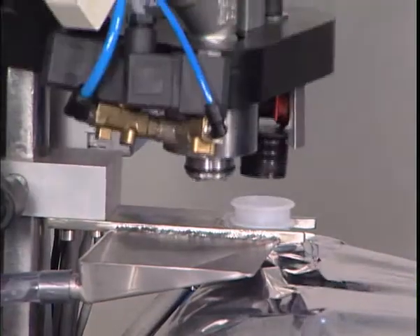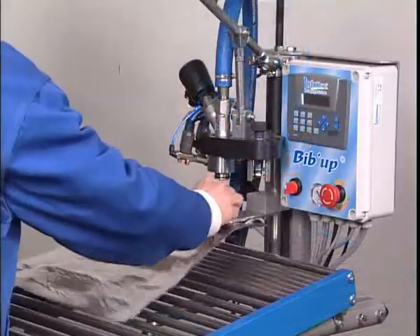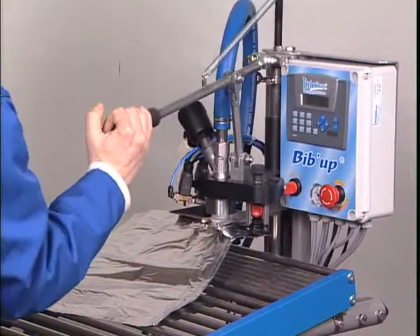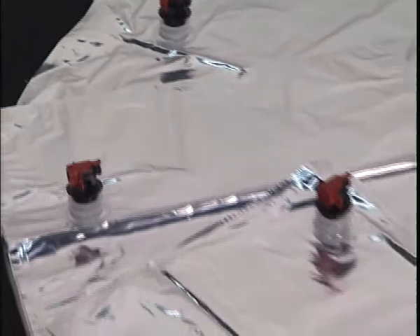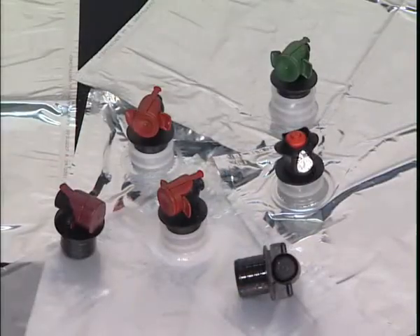Adaptable for the processing of different liquids such as wine, fruit juices, alcohol and viscous products such as edible oils, BibUp can fill flexible bags fitted with standard, centred or offset taps of the following types: Vitop, FlexTap and PressTap.